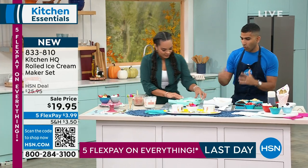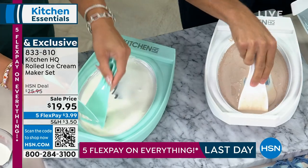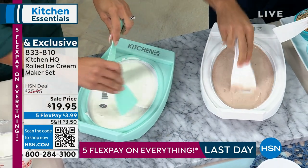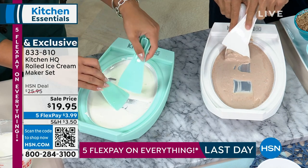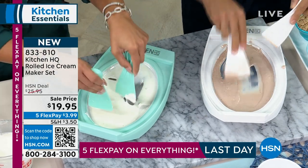This is kind of like that cold slab style ice cream. Here's what you do — you work around the ice cream mix. And by the way, I developed recipes just for this. Look, in real time you can see it's already starting to kind of form into an ice cream, right?